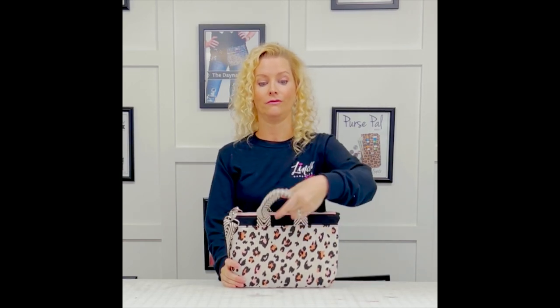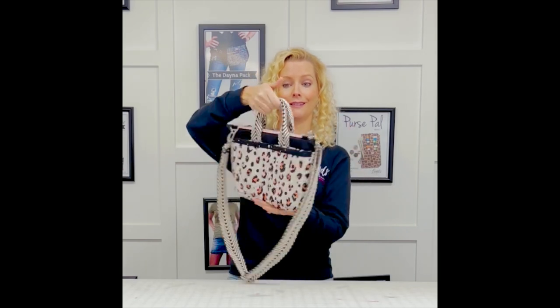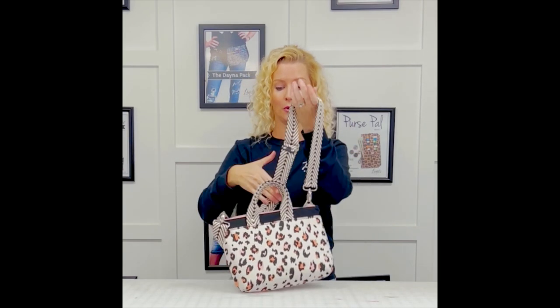Friends, it feels like it has been forever since I've hopped on YouTube to sew along with you guys, and I miss you. I did take the summer off to just do all the kid things — it was super fun and super exhausting all at the same time — but I'm so ready to get back into the swing of things and start off the fall season with this super cute, simple crossbody bag that is beginner-friendly.